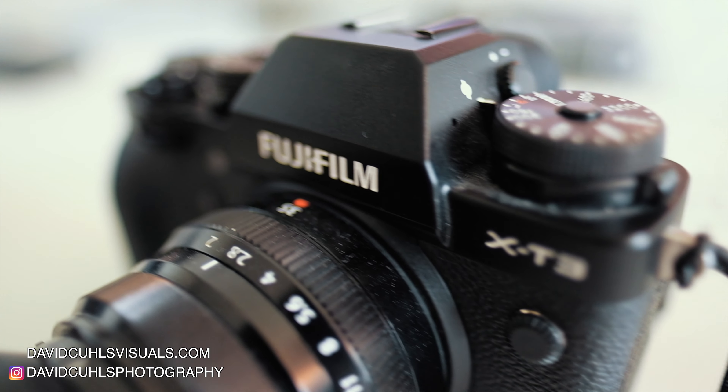So the Fujifilm X-T3. This camera has been out for a while, but as I mentioned earlier it is still in my opinion a very capable camera both in terms of photography and video. This is not really a review video because there are a lot of those on the internet already — it's just more of my thoughts and personal opinion about this camera. In this video I'll be talking about the pros, the cons, usability, ergonomics, as well as image and video quality, and my conclusion.